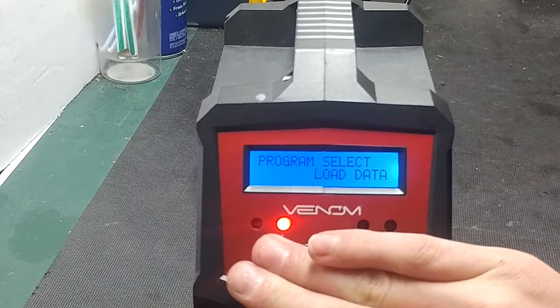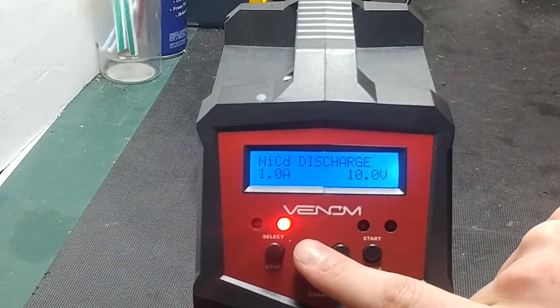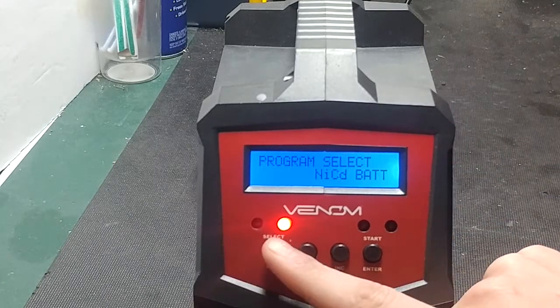That covers everything on the nickel metal hydride settings. This also applies to nickel cadmium batteries — you can charge, cycle, and discharge nickel cadmium as well.